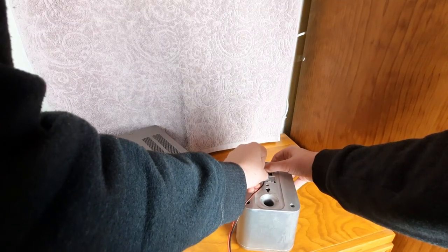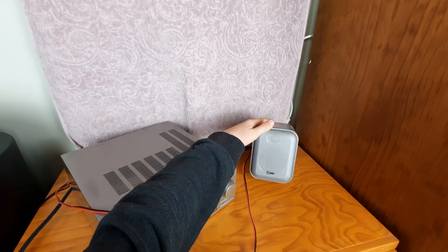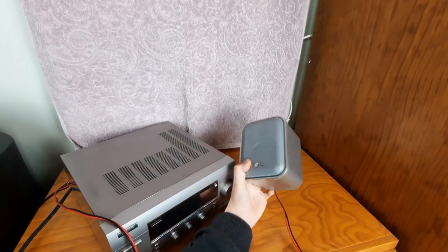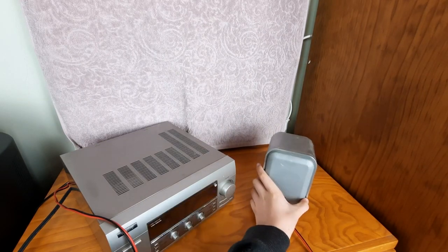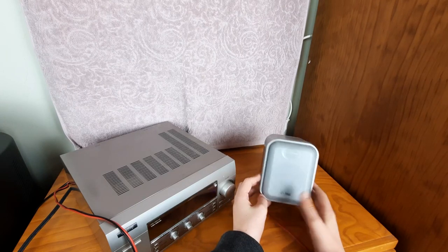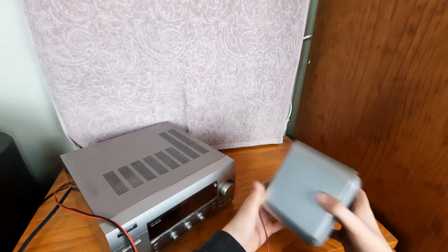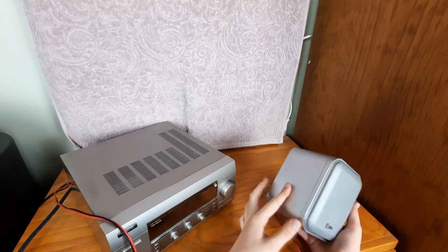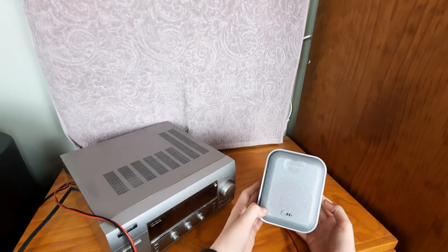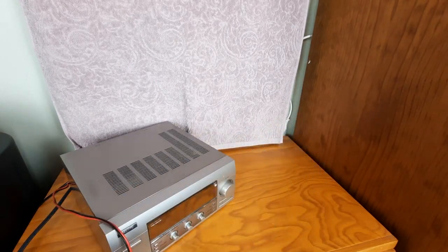The LG speakers don't sound too bad, but there is a definite abundance of high end thanks to the fake tweeter. When the bass kicks in, these actually do sound quite good and go quite low. They're probably supposed to be used in a surround sound environment where you're listening to movie content rather than music. That's it for these speakers.